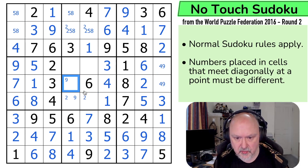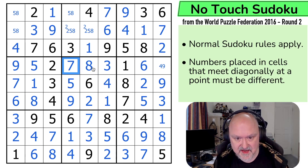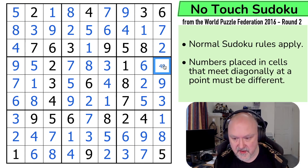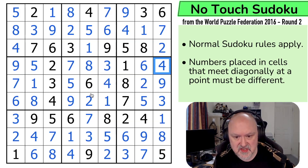Now the 4 makes this the 9. That's the 9, taking the pencil marks. This row doesn't have its 5. These are 7 and 8. The 7 looks up making that the 8 and that the 7. The 8 looks up saying that's not the 8. The 2 looks up making that the 5, which makes that the 8 and that the 2. The 5 looks across making that the 8 and that the 5. And the 9 makes that the 4. And that is how you solve the no-touch Sudoku.